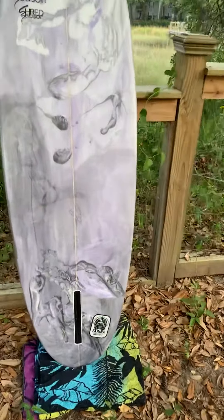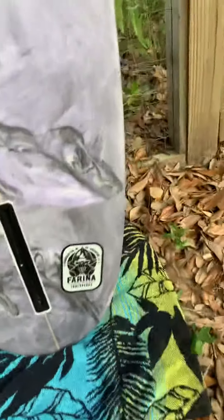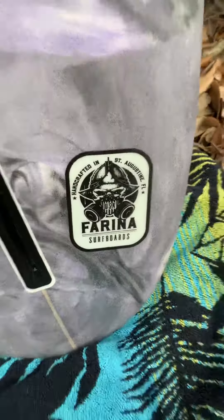Single fin box. Probably like a 7 inch single fin would go awesome in here. And there's David's little touch right there.